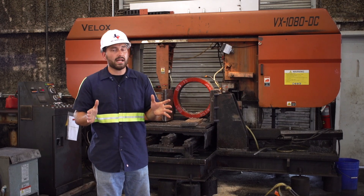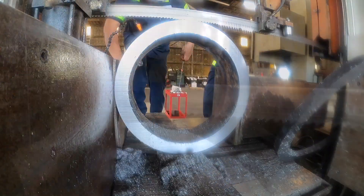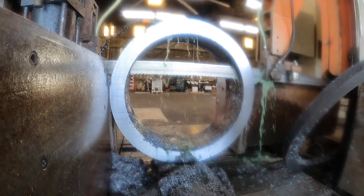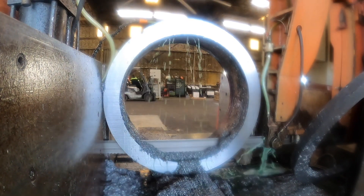This carbide blade's not going to have any issues getting through that aggregate, but we want to make sure that we take a good chip load through that rock, so we're going to have to slow the blade down. When you're setting up the part on the machine, you're going to want to keep a good heavy feed pressure, as if you were cutting an abrasion-resistant material, but take that feed rate and slow it down to match that two to three square inches a minute.